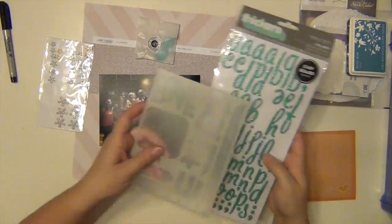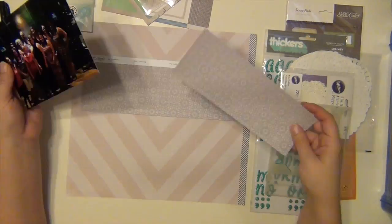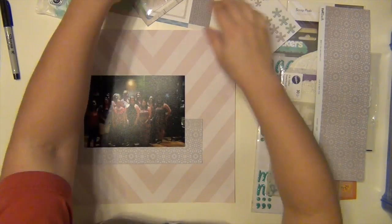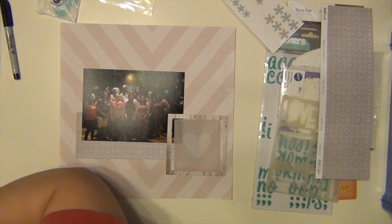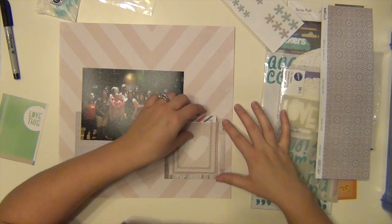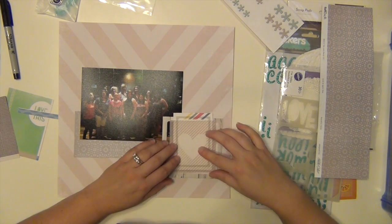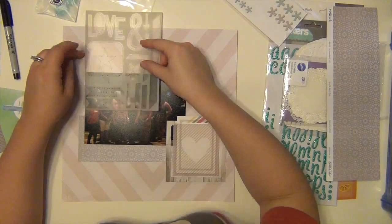Hey everyone, it's Sarah. I have a process video for you. This is using the Marks & Company kit from Studio Calico, and this is the fourth layout that I made with this kit. I have a big 5x7 picture of myself with a big group of women who are all military spouses and we were all in the same group when my husband and I were stationed in Tucson, which was just recently.